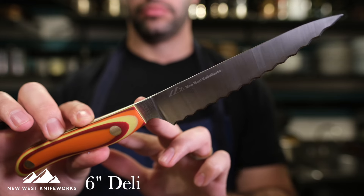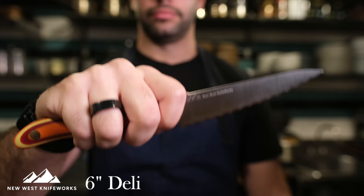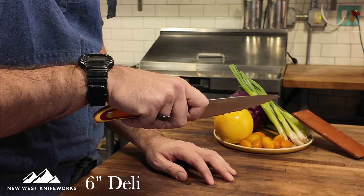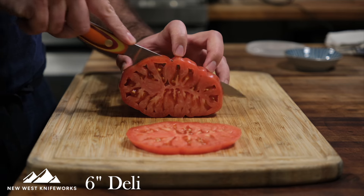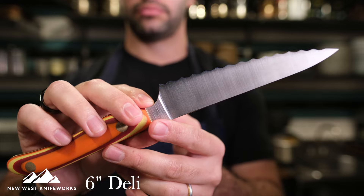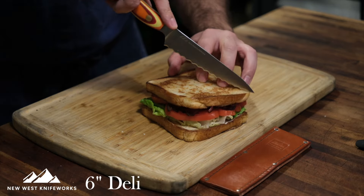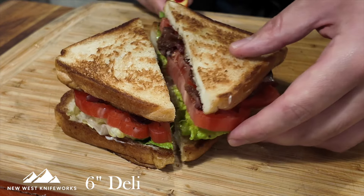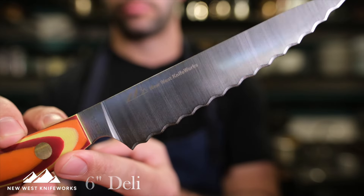Another great pairing is anything from the daily driver category mixed with the deli knife. This has my preferred serration style — more scalloped edges done fully custom with a proprietary machine at New West Knifeworks. There's also an asymmetric beveling on the serrations, so these are going to last a really long time and feel really sharp. Anything with a skin or a crust — heirloom tomatoes, baguettes, a bagel — is scared of the deli knife. Even if those sharp daily driver knives can't cut through as cleanly, the deli's serrations will. Because the serrations hold up better over time, even if you nudge it into a daily driver role, it won't tear your ingredients — it will still give you a clean, delicate slice.